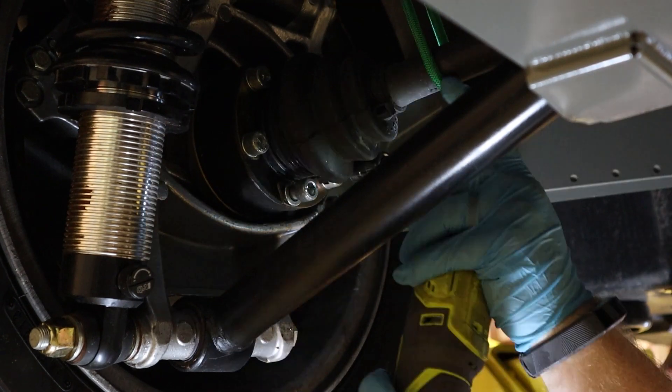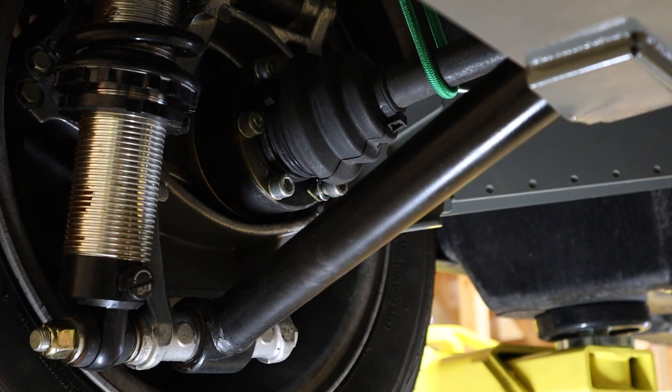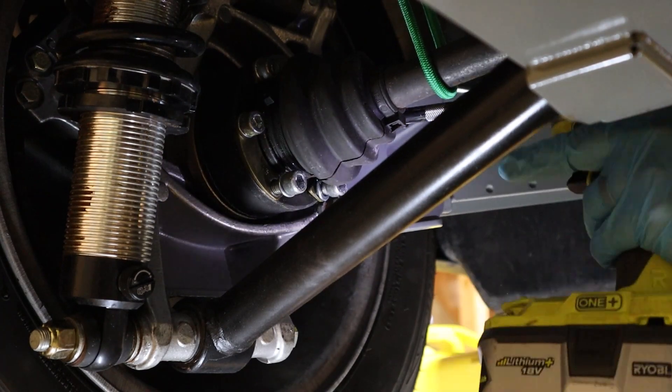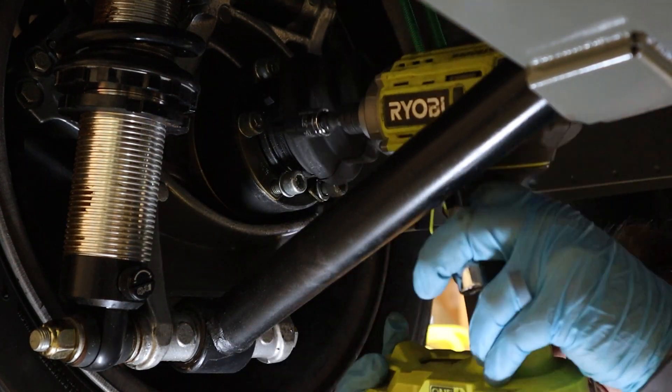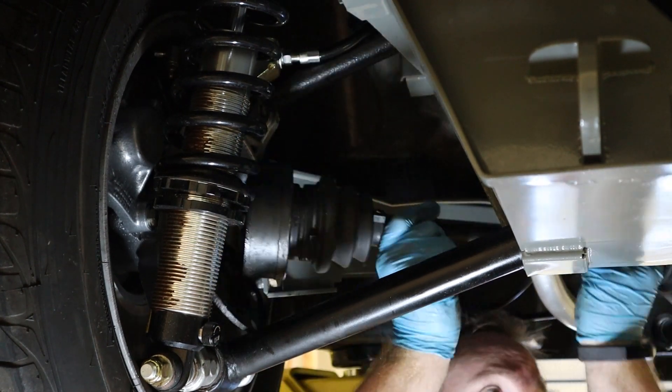Now onto the drive shafts. There are bolts on each side of the shaft, and once I get all those out with the correct power tool, I can pull them out.